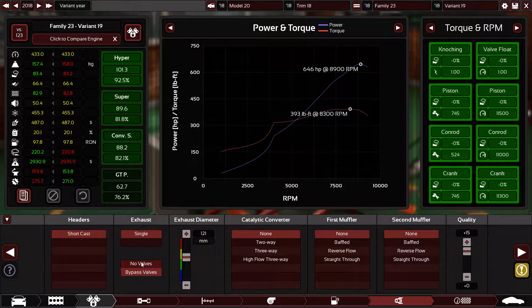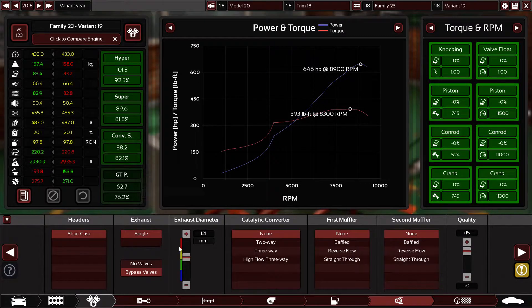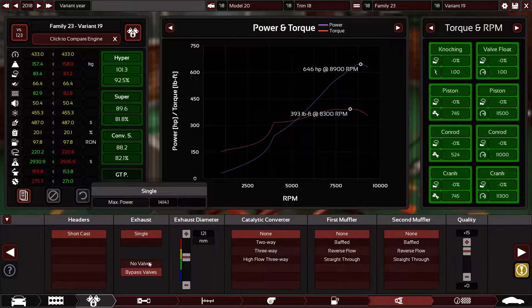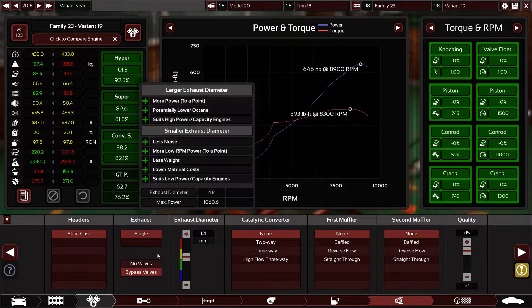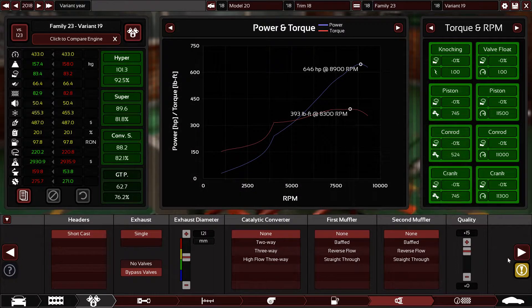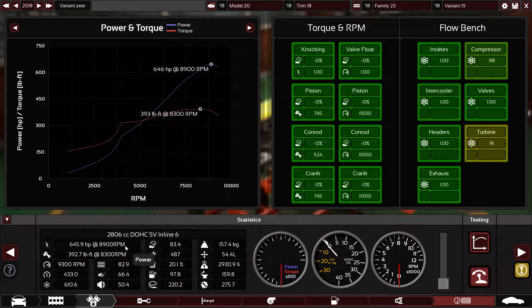Short cast headers, single exhaust pipe — I'll modify the fixtures in a moment since I already placed twin exhaust pipes on it. Single exhaust pipe with bypass valves and a 4.8 inch exhaust diameter, which is 121 millimeters — extremely big. No restrictions whatsoever, no catalytic converters, no mufflers, with plus 15 quality on the exhaust system.